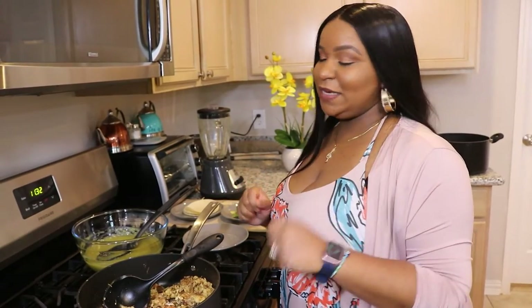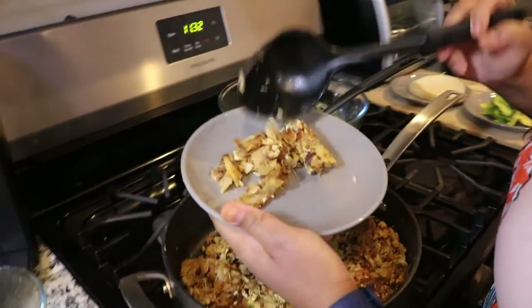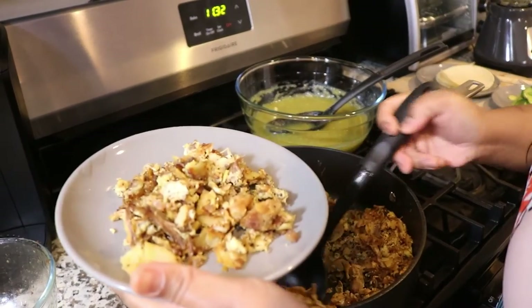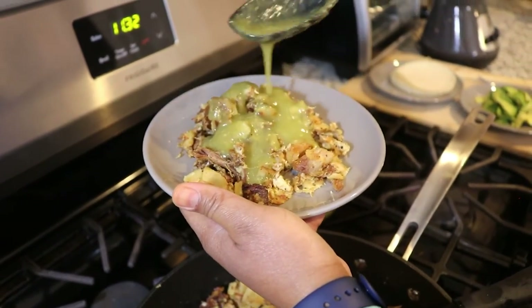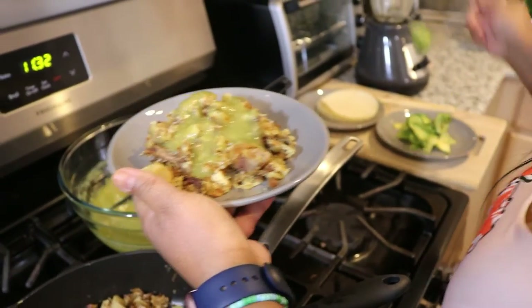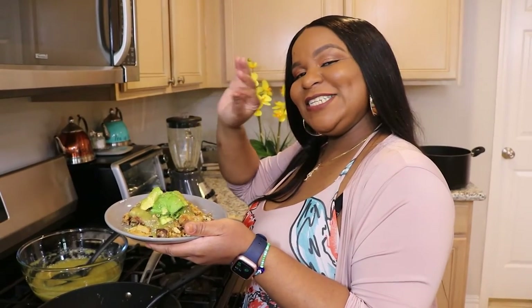Now that our breakfast dish is finally complete, we're gonna show you how to plate it all together. We have our small plate here — grab a little chilaquiles, put it on top of the plate. This is just an example plate, so you can pack it up with however much you want. Drizzle a little bit of your salsa verde on top, and if you want, you can top it off with a little avocado. And there you have your complete chilaquiles dish.